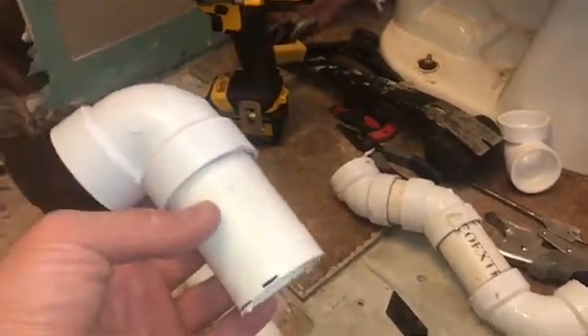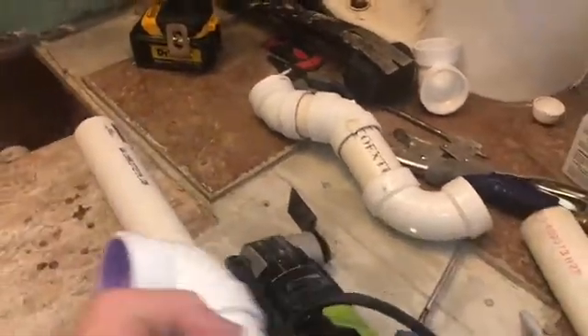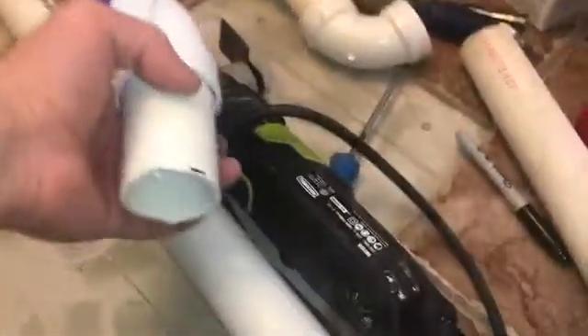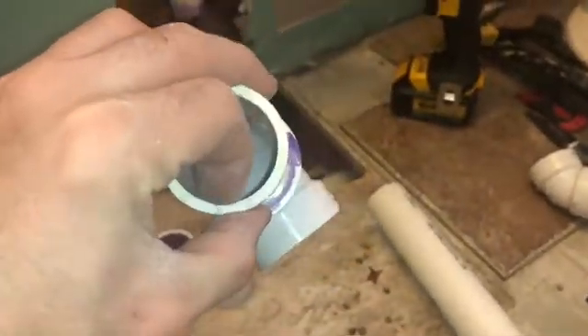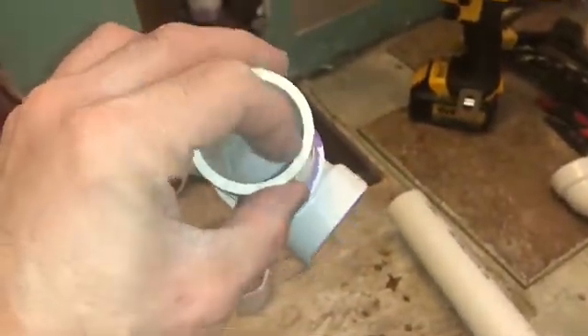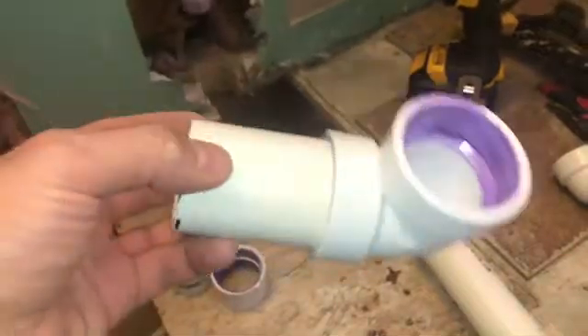For tools to cut these, they make PVC pipe cutting tools you can purchase, but I used an oscillating tool to cut it — it works fairly well. Make sure to clean up any plastic burrs and hairs after cutting, because they can clog the drain and start to build up for whoever you're doing this for. Just make sure to clean that up.